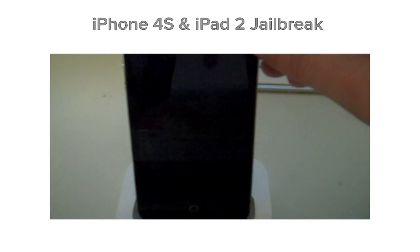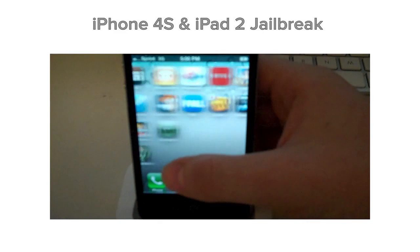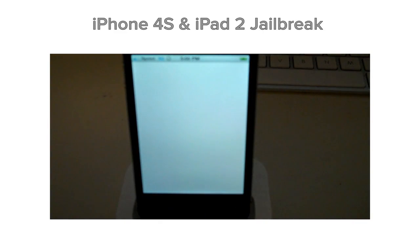And once it's done, all you have to do is slide to unlock on your iDevice, scroll over until you see Absinthe should be installed, click on that. And if all goes well, this should install Cydia, and then we'll be all set to go.